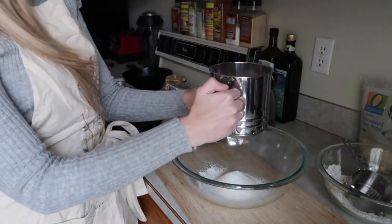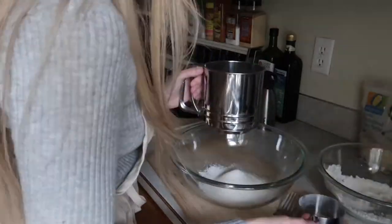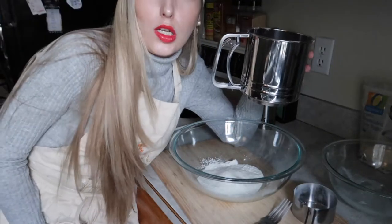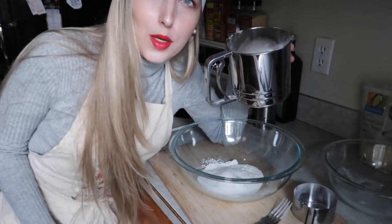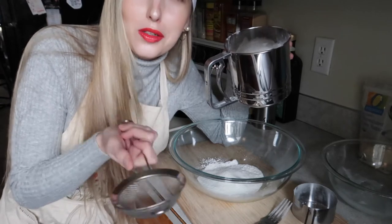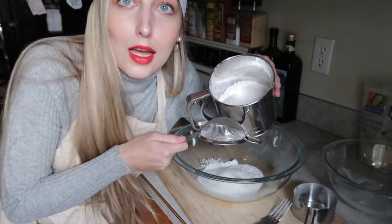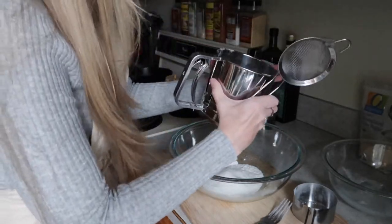This is exhausting — it's going to take way longer than I thought. The sifter seems like it's broken because it was coming out really fast at first and now nothing's coming out. I'm going to try using this fine mesh strainer instead. I saw in some videos people used a big one like this to sift, so I'll see if it works better. I've been doing this for 12 minutes and it's just not cutting it.